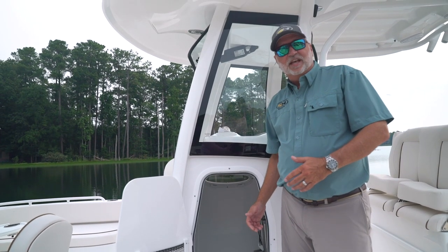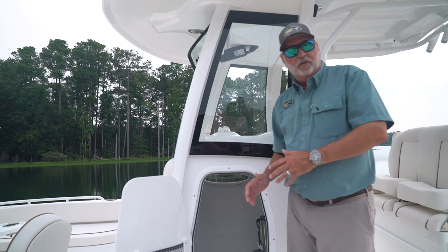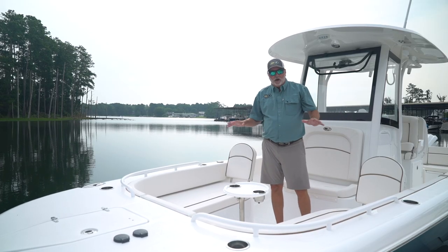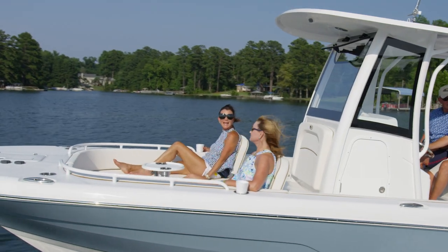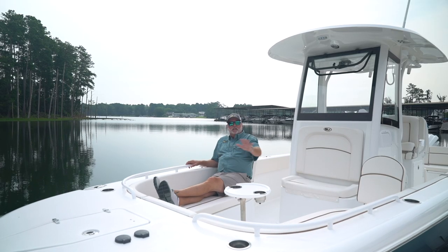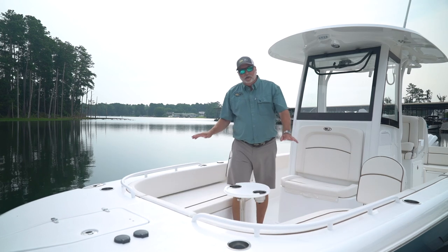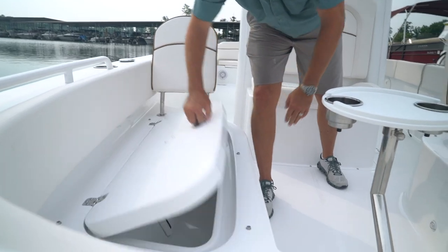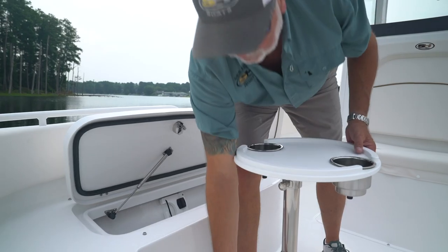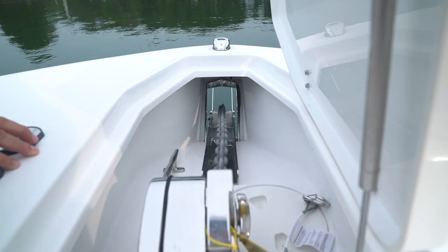Another great feature on this 25 Escape is a stand-up head with an electric flush toilet. One of the most unique features on the Escape line is the bow. We've given you ample room for even the tallest of people, with plenty of leg room and the whole family able to seat around in a circle. You have insulated storage boxes under both seats and a big storage box cooler here in the front.